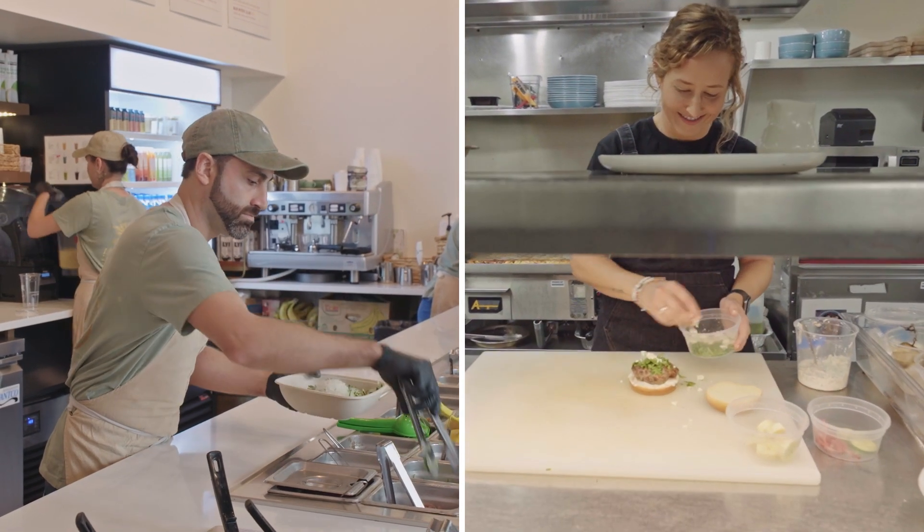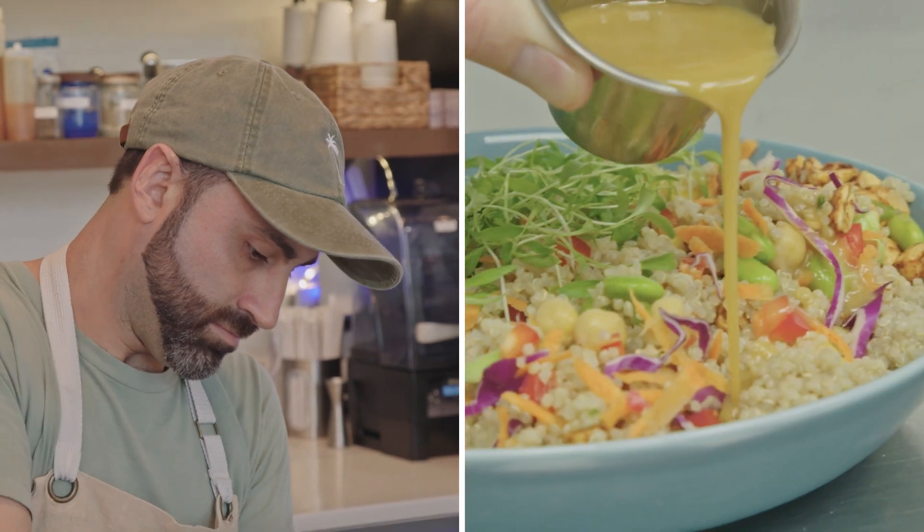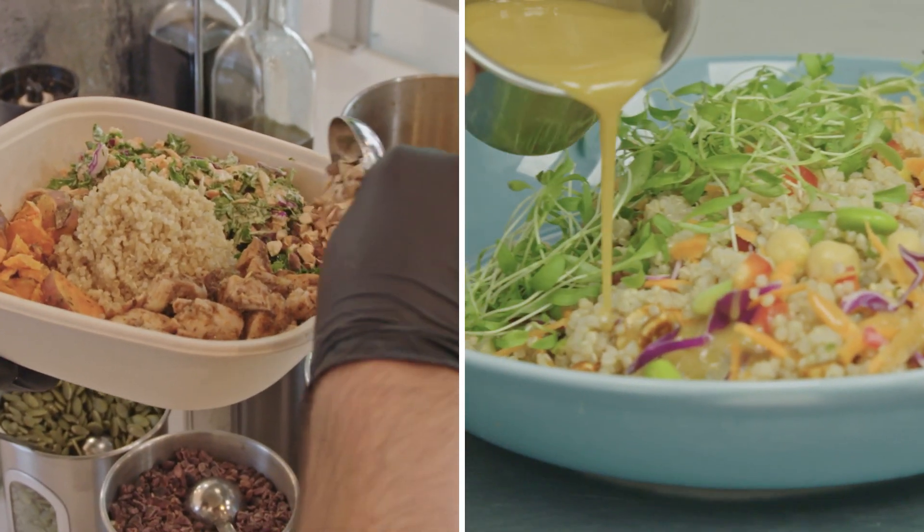We're vegging out. Today on Chef Swap at the Beach, Chef Jordan and Chef Mike will have to bring their veggie A game to create a delicious tabletop masterpiece.